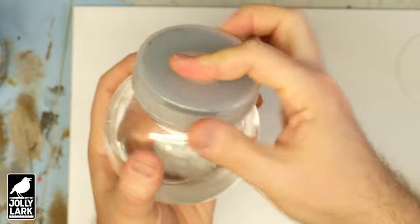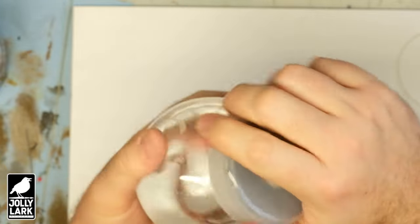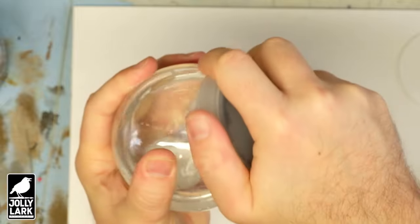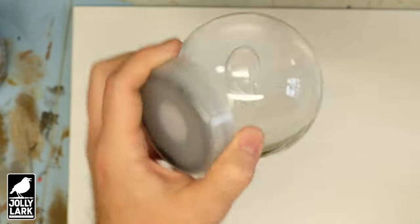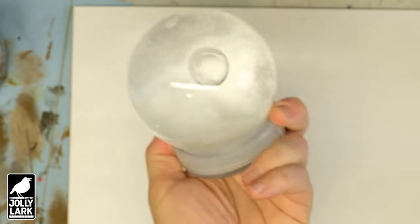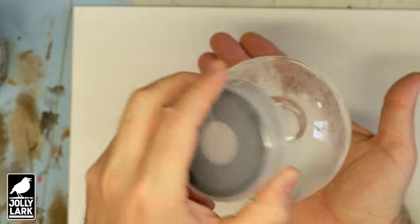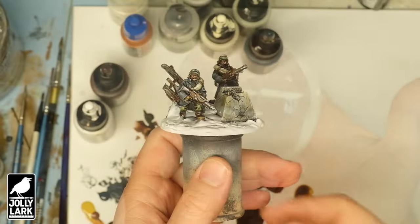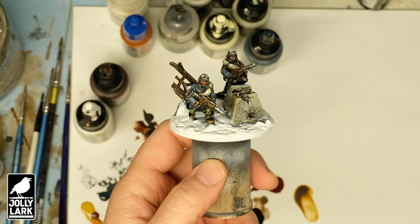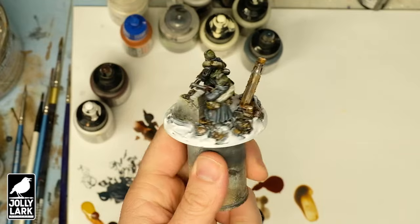This is just a quick test run to make sure the rubber washer fits and to show how it all goes together. We've got some water in there and some snow bits — we're using the Army Painter snow flock, which I tested and seems to work fine. Right now it's just plain water and a little thin, but we'll add some glycerin to the water later to thicken it up.